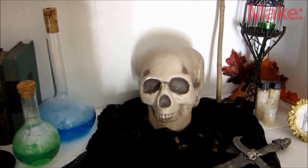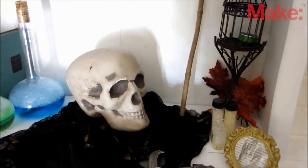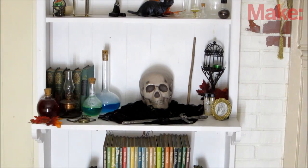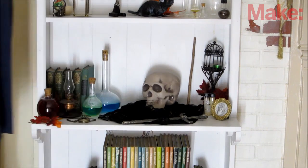Today I'm going to show you how you can make a skull that will turn to look at you and follow your movements as you walk by. To accomplish this, I used light sensors to detect a person's shadow. An Arduino then calculates where the person is standing and activates a servo that turns the skull to face them. When they move, the skull turns to follow them.